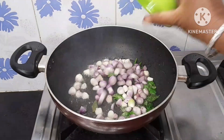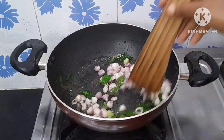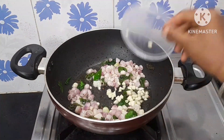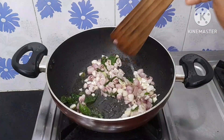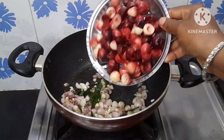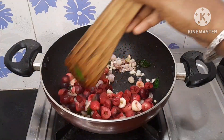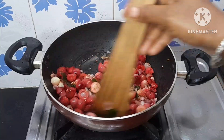You can add 6 cups of corn, 4 cups of corn, or 2 cups of corn.